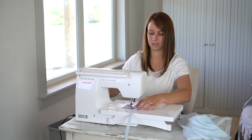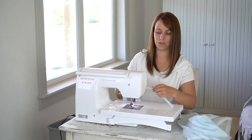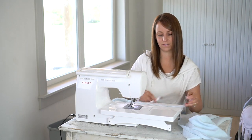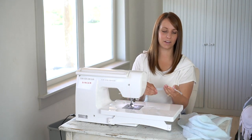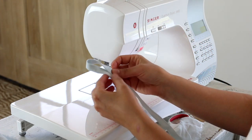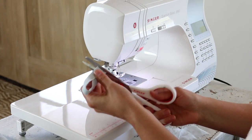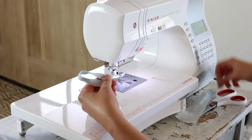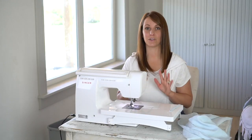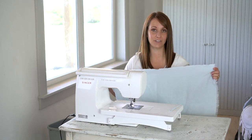Okay, so that should be long enough. Now you'll want to take this over to the iron and just press it out so it looks nice and flat. Before cutting the hanger I'm just going to fold it and kind of guess how long I want it, and then I'll just snip it as big as I want it. You can make an extra long hanger or just a short one — that's really entirely up to you. With all that prep work done we are ready to actually hem around the edges of the towel to finish it off.